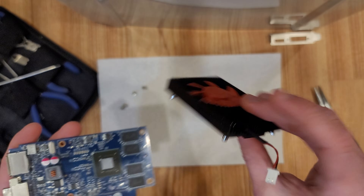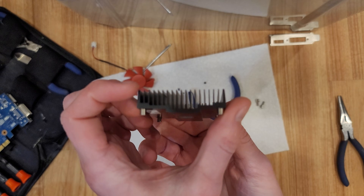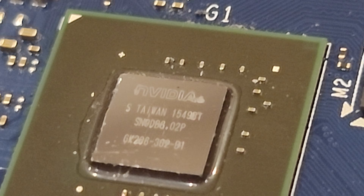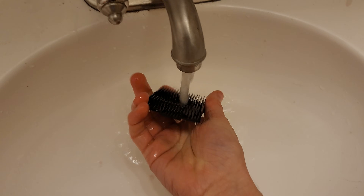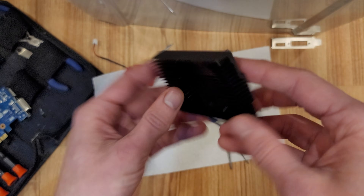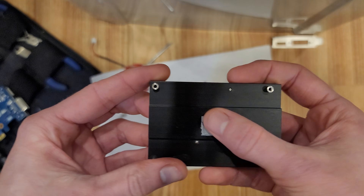That was pretty painless — there wasn't too much to take apart. I had to bend the fins just to get that stupid cable out, but there we go. The heatsink is pretty dust free, but I might as well wash it out. I cleaned the heatsink out and the thermal paste is like welded on, so I'm going to put on new paste but reuse the thermal pad.